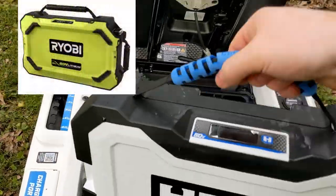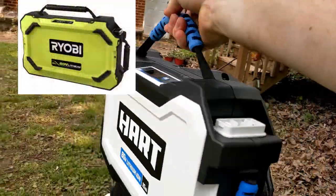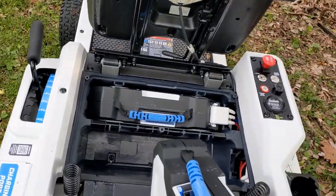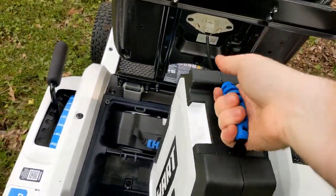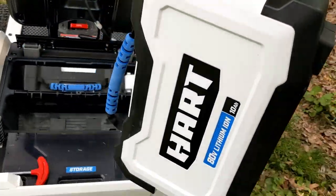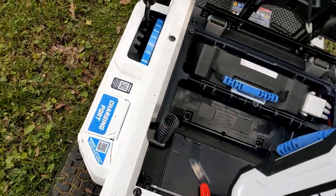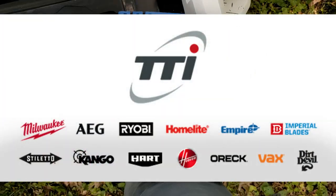The batteries look exactly the same as the Ryobi 80-volt batteries, so if you need backup batteries, you might be able to swap those out with the Ryobi type. It is made by the same manufacturer — I believe TTI.